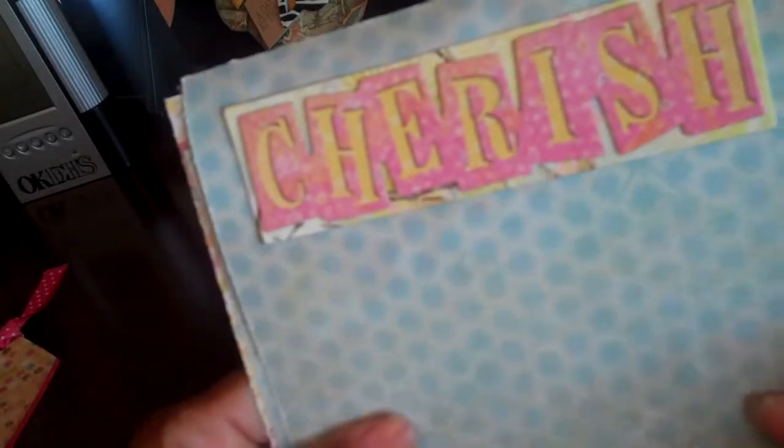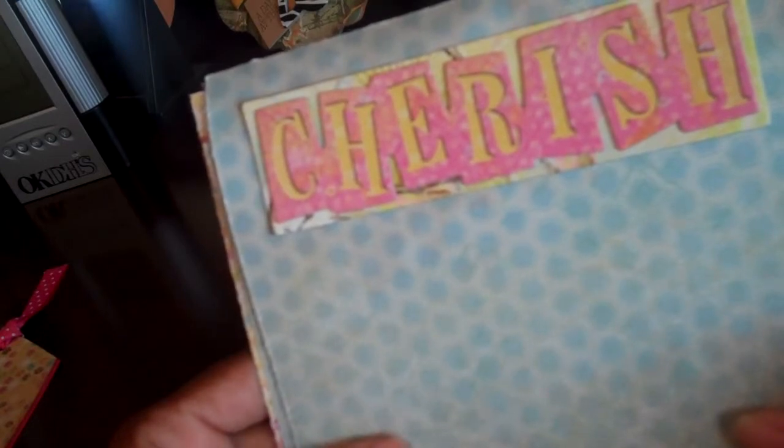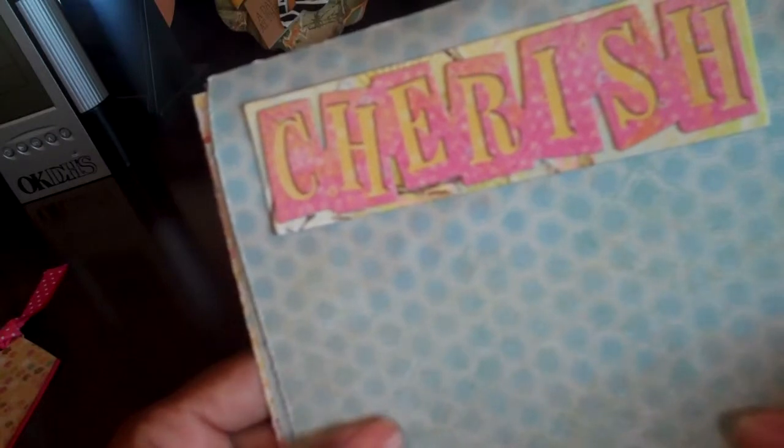Well, I got another graduation invitation in the mail so I gotta make another little booklet. I need to go to Michael's and get some more stuff. You have a wonderful day ladies and gentlemen, happy scrapping!